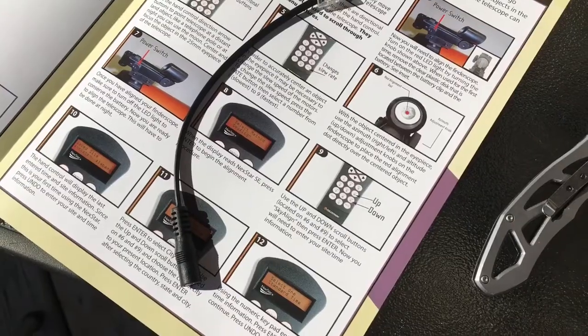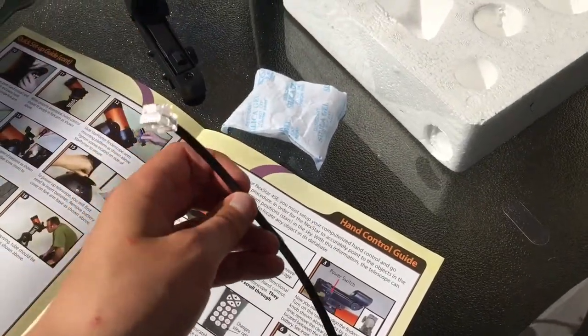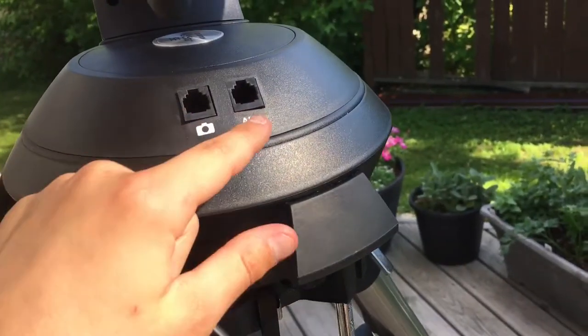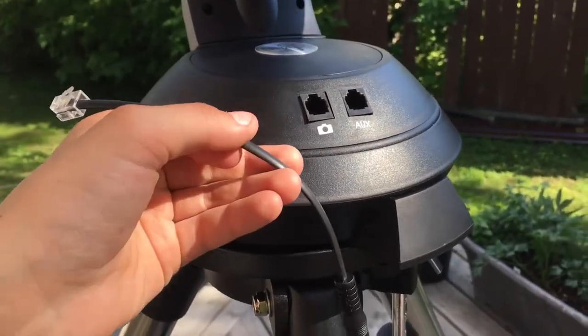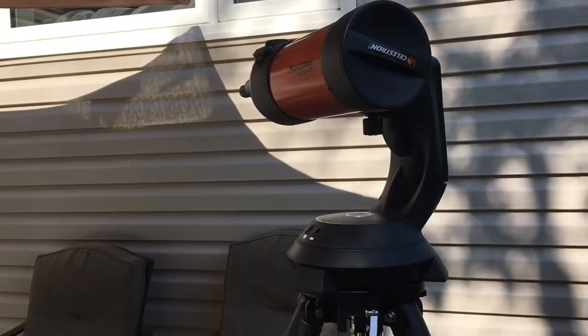There's also this cable, and I think this is if you wanted to hook it up to one of your own devices — you can plug this in the camera slot or the aux slot if you wanted to plug in your camera to take pictures of what you're looking at, which is really cool and also helpful. I think that covers everything.